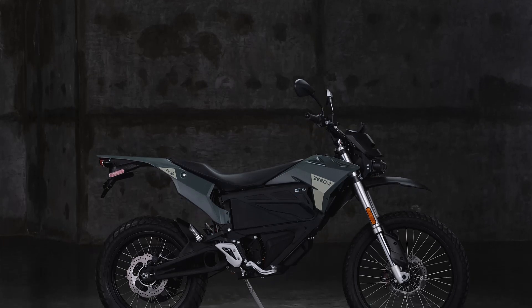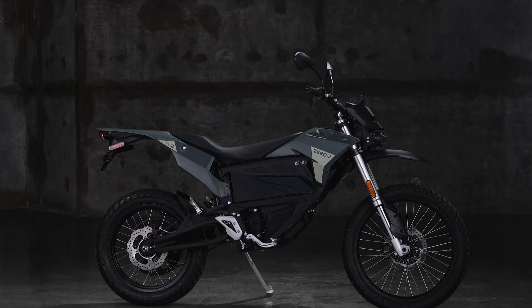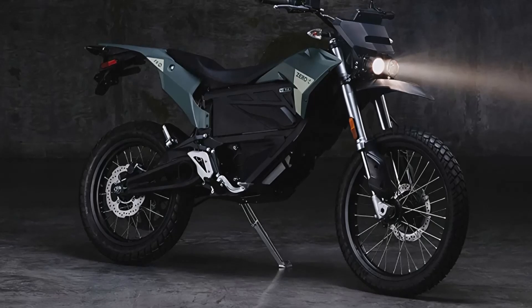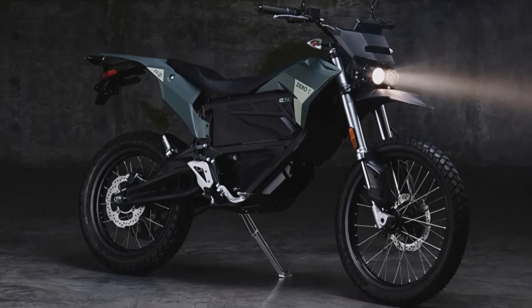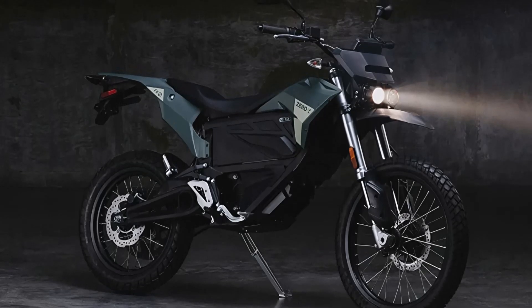This power is seamlessly delivered through a highly efficient direct-drive system, eliminating the need for complex transmissions and providing a smoother, more responsive ride. Whether you're climbing steep trails or cruising on highways, the Zero FX's drivetrain ensures a hassle-free experience.